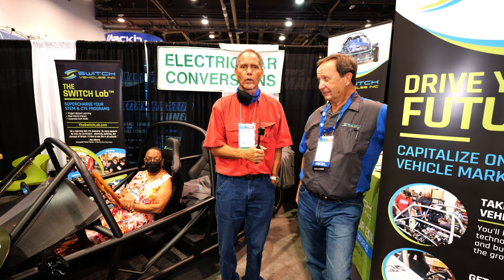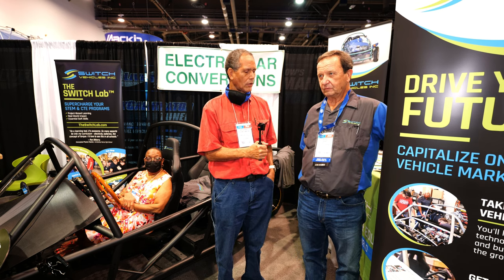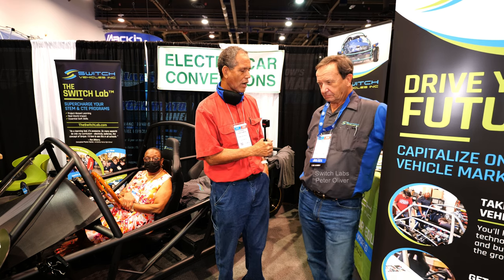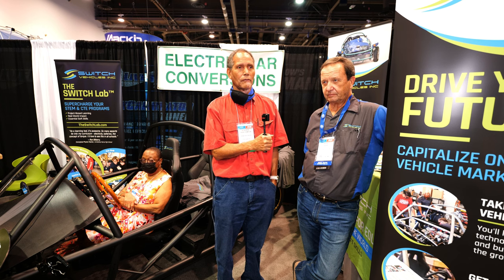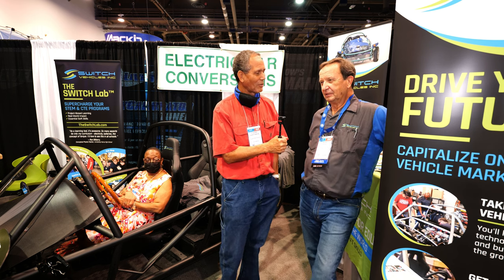We're here at the 2021 SEMA show. I'm right here with a gentleman that does conversions. His name is Peter Oliver. He does conversions with a kit that he sells — a complete unit, a fully driving vehicle when you're finished. All electric. He's here to tell us all about his efforts. Go ahead, tell us about it.